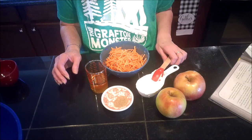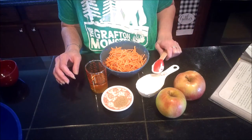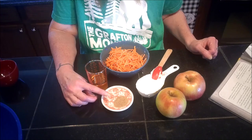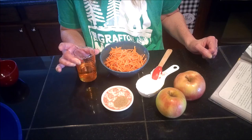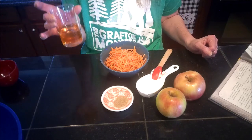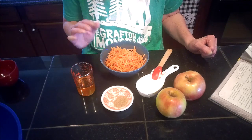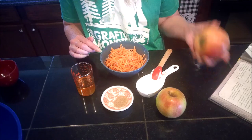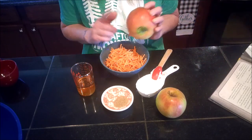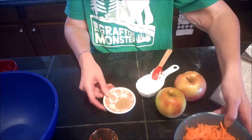For the slaw recipe, we're going to need a fourth cup of mayo, a fourth cup of Greek yogurt, one teaspoon of celery salt, three tablespoons of rice vinegar, two tablespoons of honey, two cups of peeled julienned carrots, and one cup of apple that we're going to grate.